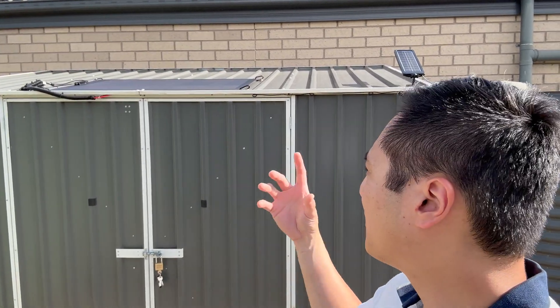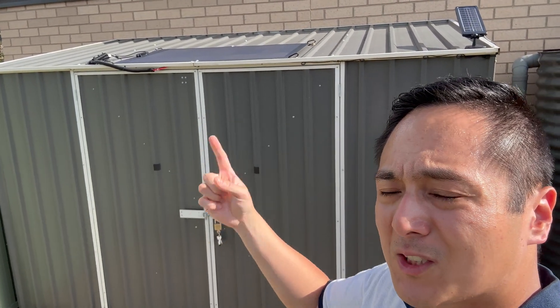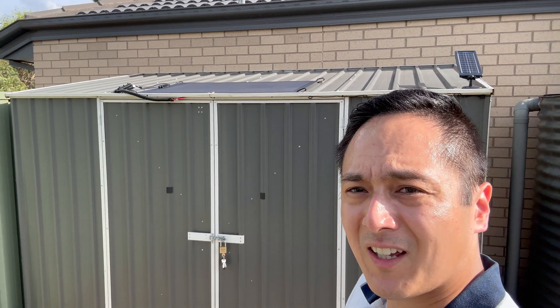I didn't go rigid because it would require more tools and more drilling. I just think this flexible one works quite well and suits the shed. Thank you — stay tuned for more solar content or DIY stuff from me, I really enjoy it.